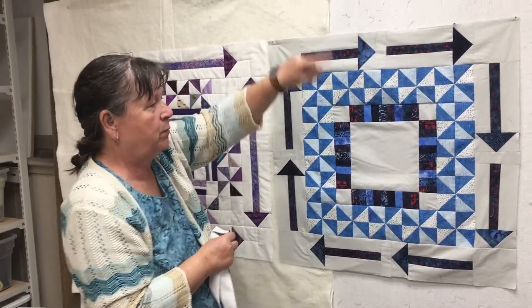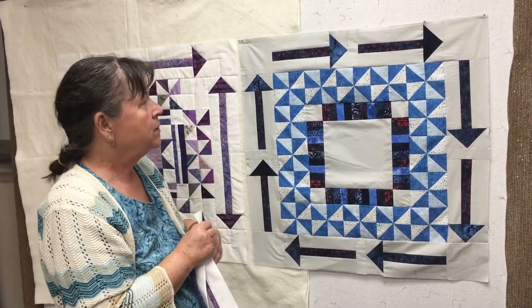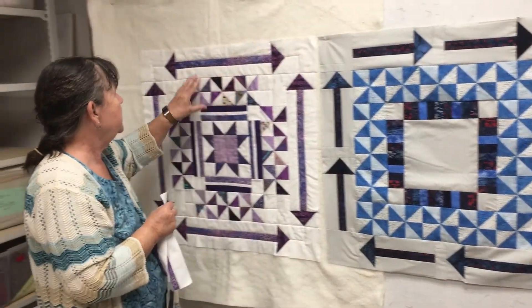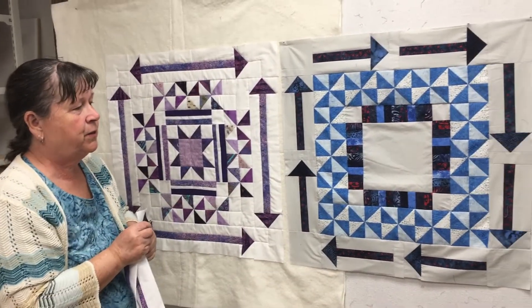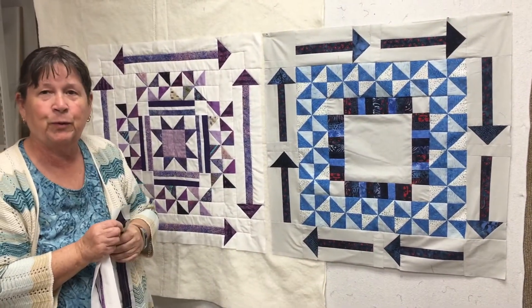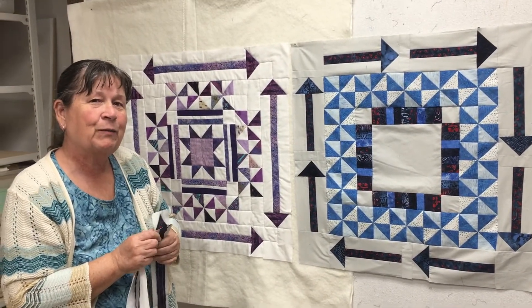I separated them and had them going clockwise around the quilt. This one here the arrow is just on each side. If you haven't done your arrows yet, you can do whatever you want with them. Okay, that's it till next week!